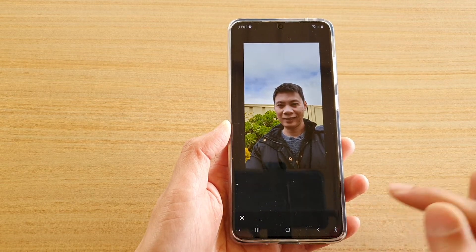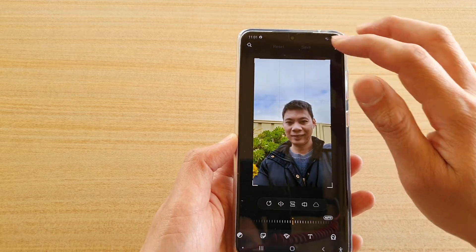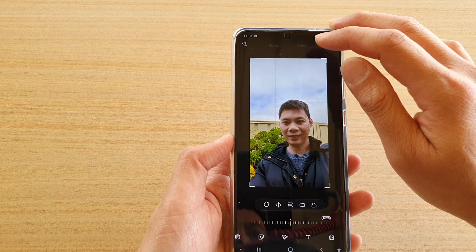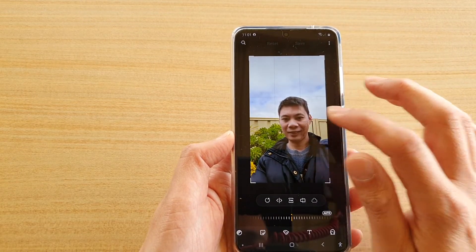After that, tap on the accept button and then tap on the save button. Note that the save button is currently grayed out because there was no red-eye to fix in this particular photo.